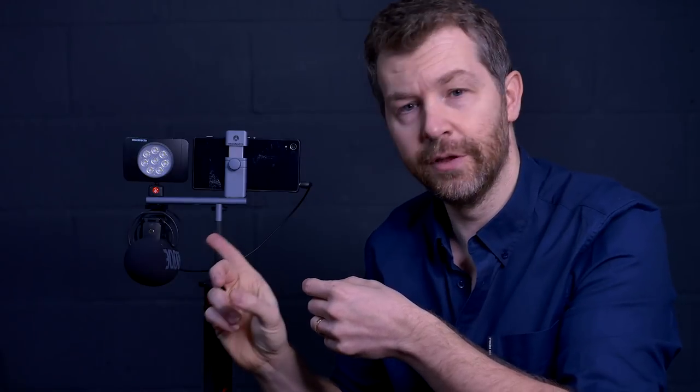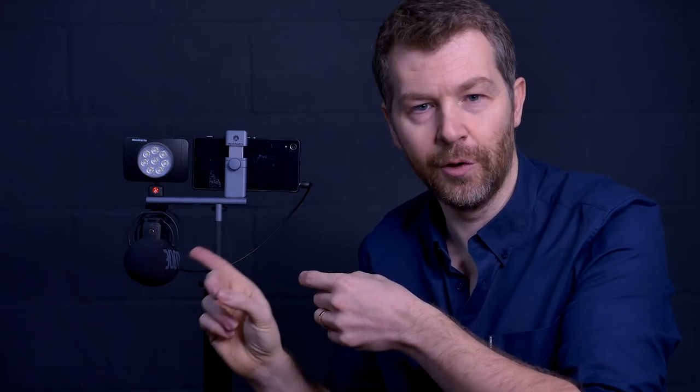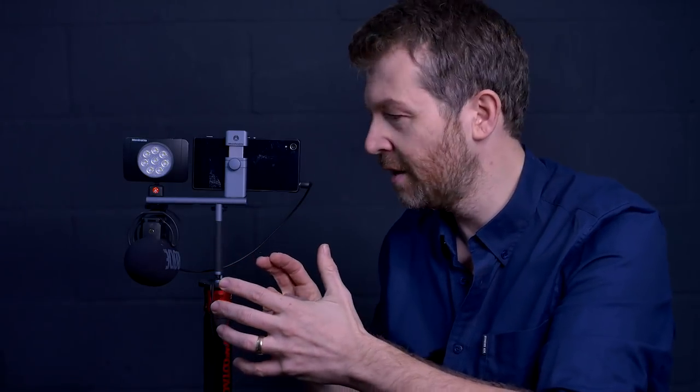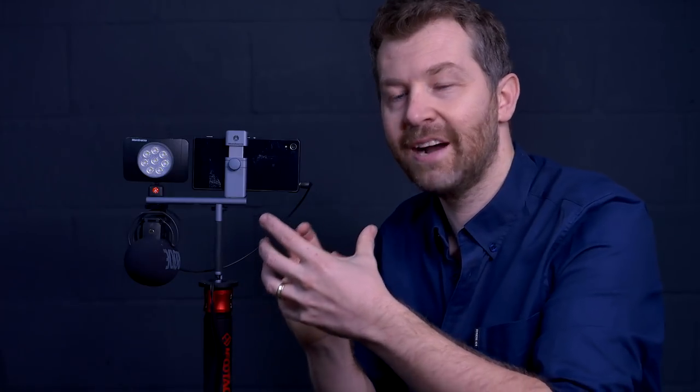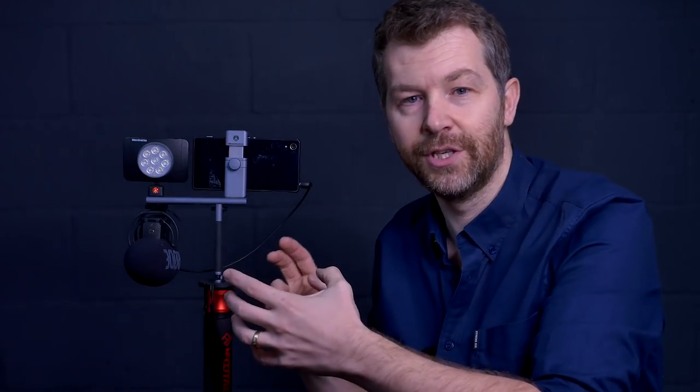Particularly when you pair it with a small LED light such as this little Manfrotto one, and you'll want to use a smaller microphone than the Rode VideoMic Pro Plus that we've got mounted here. But once you've got those smaller components, you've got a really neat, compact travel video setup that offers a little bit of customization for how you want to work with lights and microphones. The question comes down to whether it's worth the price, and that depends on how seriously you shoot video with your smartphone. If your smartphone is your main device for shooting video, it's probably worth it.